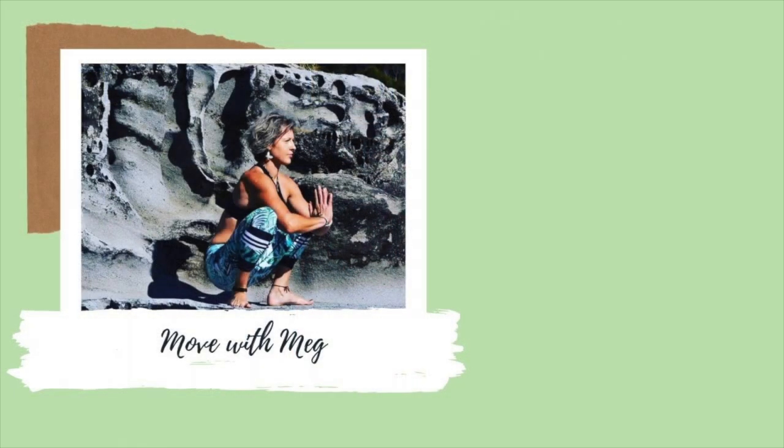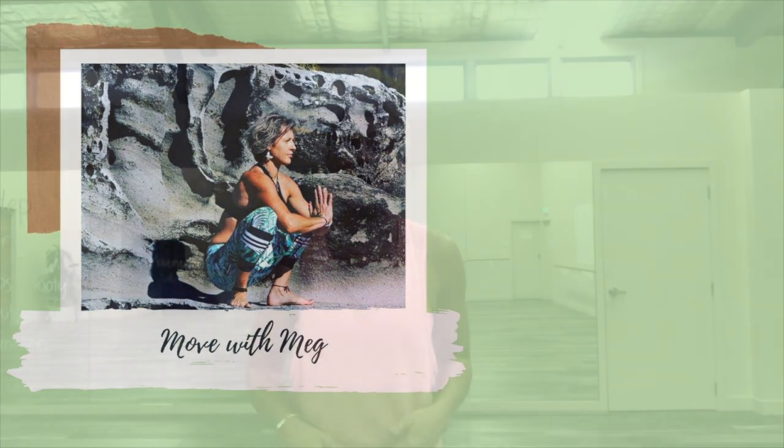Hi and welcome to Move With Meg. In this series you're going to learn not only how to move better and prevent injury, but how to have fun, how to get more bang for buck out of your movement and your workouts, and of course how to have more vitality and energy. I can't wait to share this series with you.